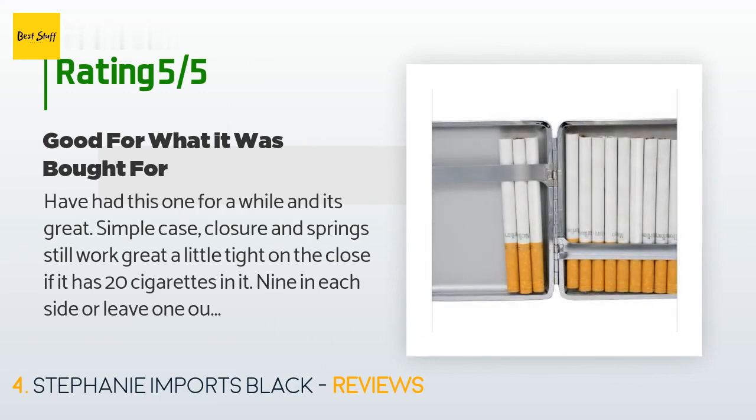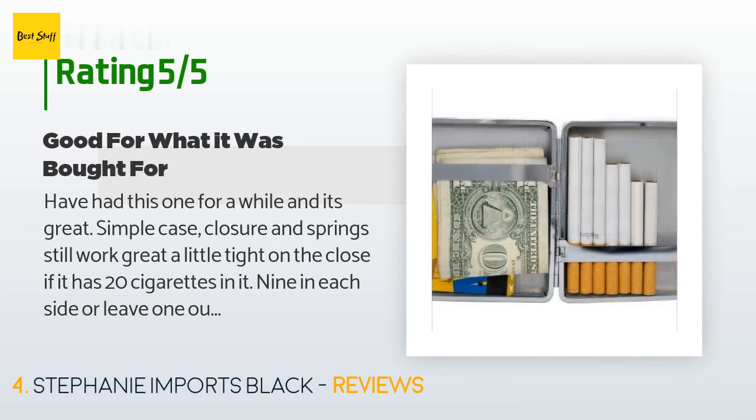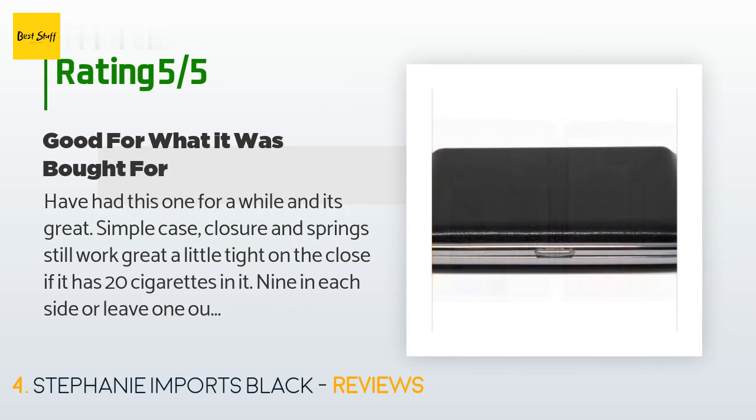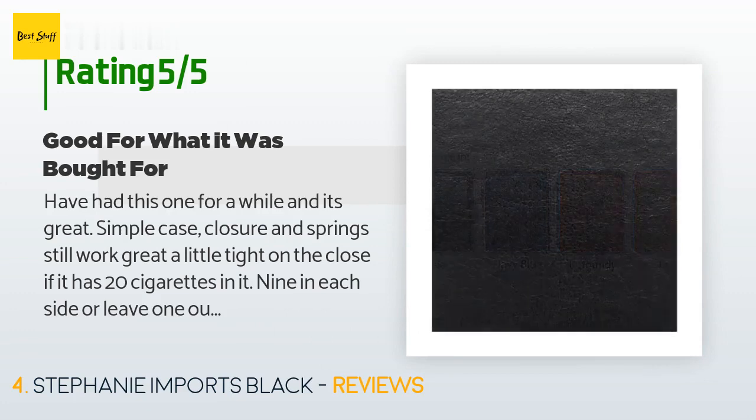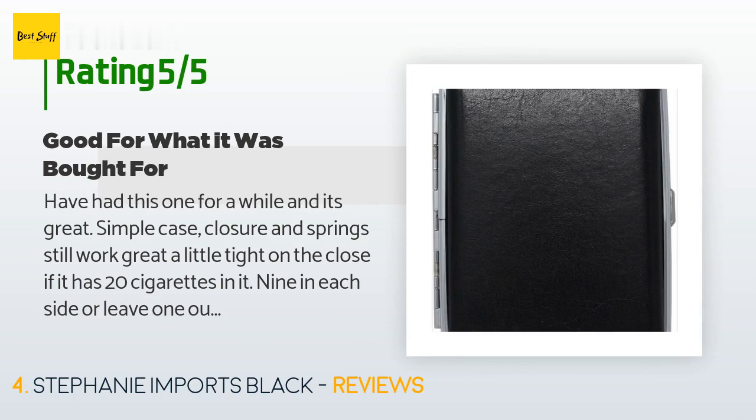A customer said they've had it for a while and it's great — the closure and springs still work well. It's a little tight on the close with 20 cigarettes, so leaving one out makes it easier. They also use it for rolled smokes. They noted they've had more expensive cases in the past where the springs or closure broke, so this is not a bad investment.